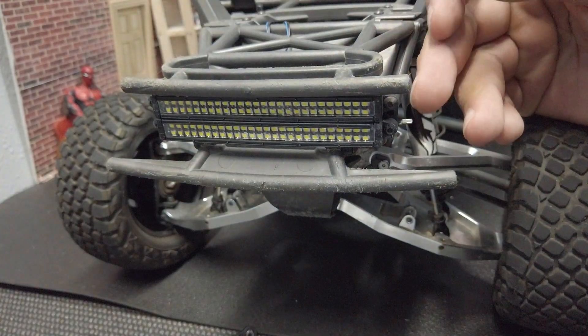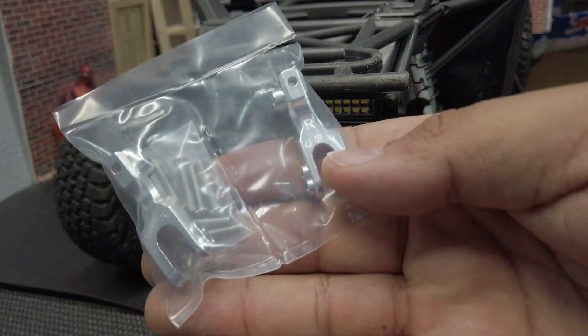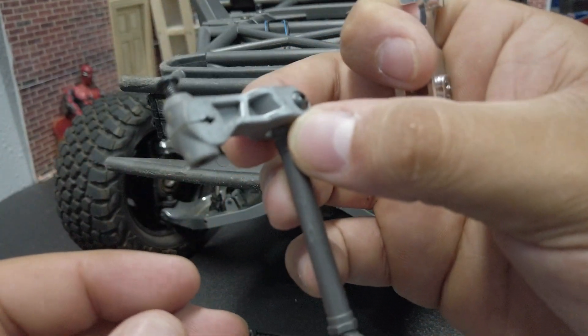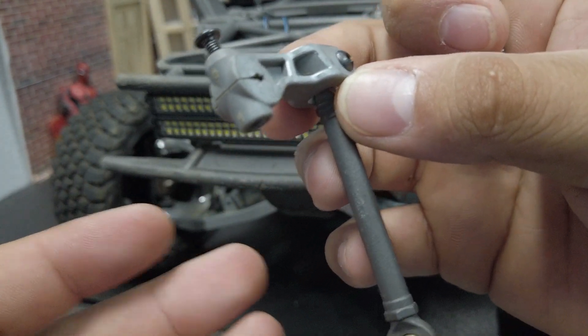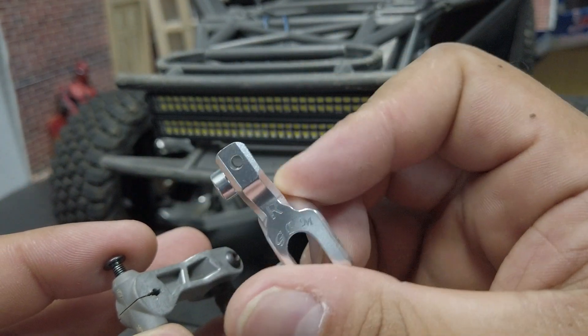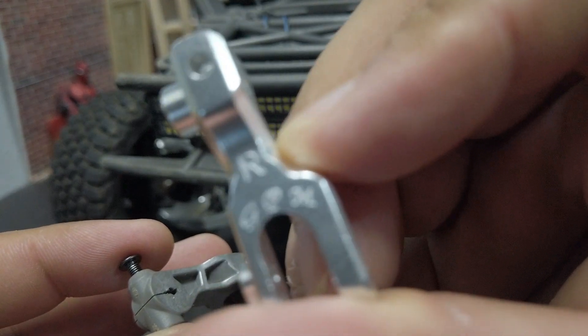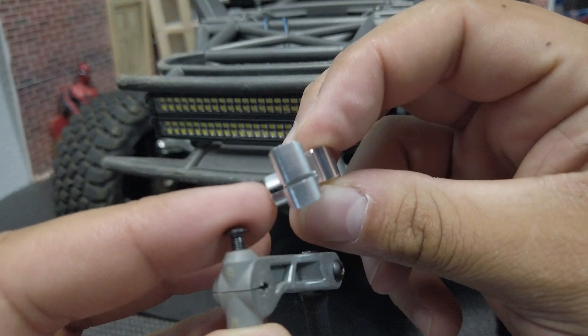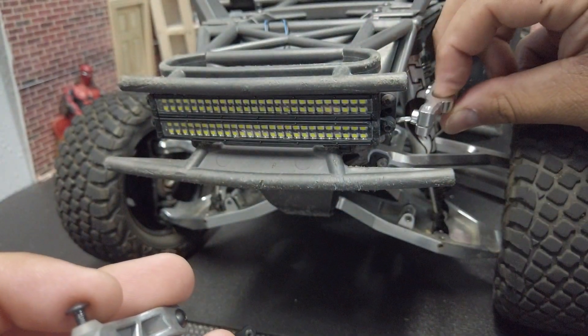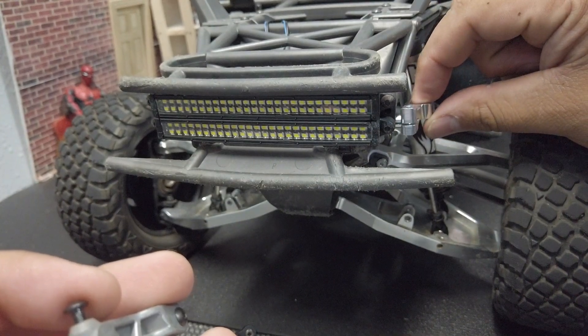Now we're going to reverse the process and basically do it with the new set. So this is what I pulled out from my right side, which would be your left side. Here's the new piece — it has 'R' and 'GPM' on it. This little nub right here has to face back into the truck, as that's the part that grabs on to the actual sway bar itself.